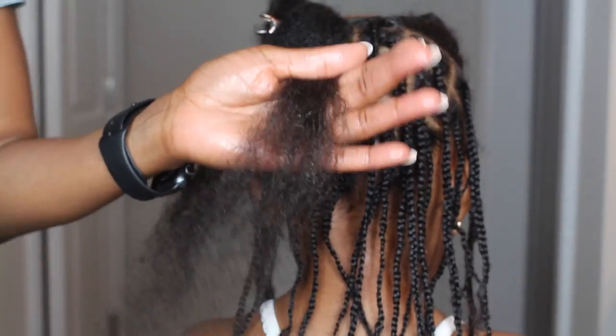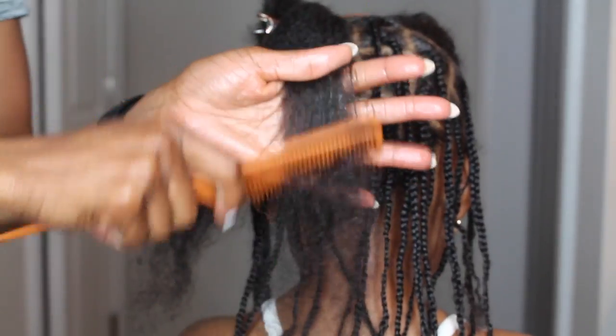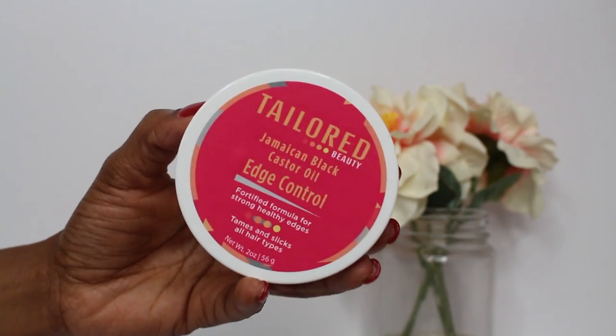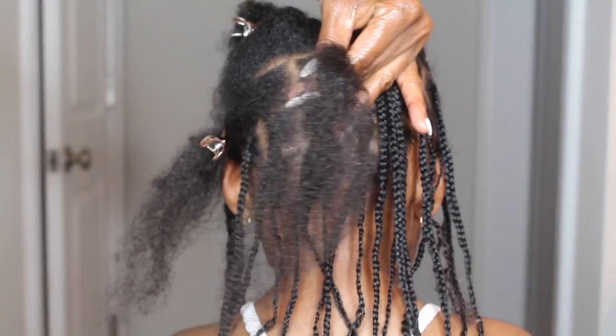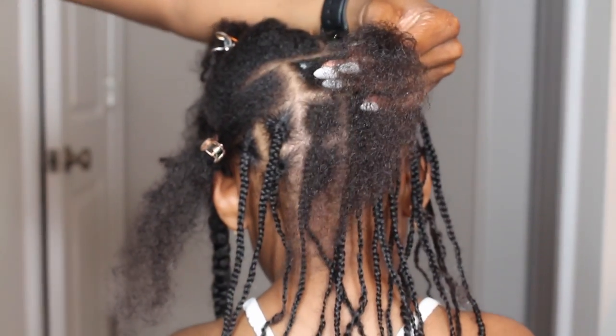Detangling is also important. As you can see, I am using the rat tail comb to detangle and I'm starting from the bottom and working my way up. I'm not a fan of combs, but it's essential to get it detangled. And here is the hack for this hairstyle — using edge control is really going to give the hair that sleekness at the base of the braid.